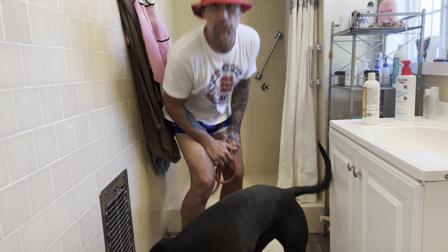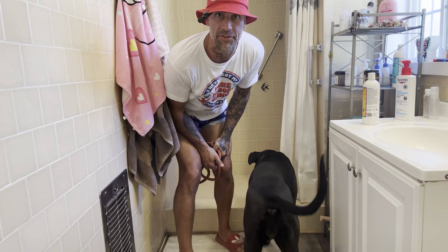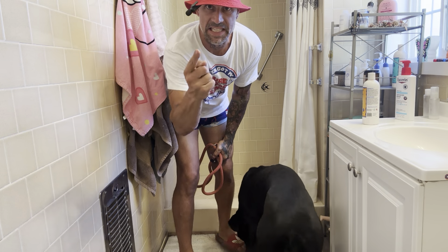What's up, guys? Welcome back to the channel. In this video, it's going to be bath time for Jolie. Let's get into it.